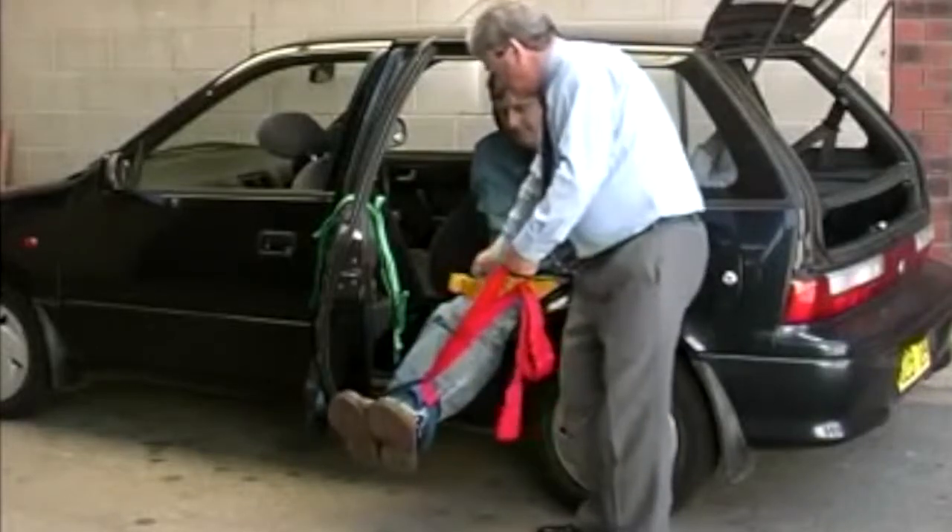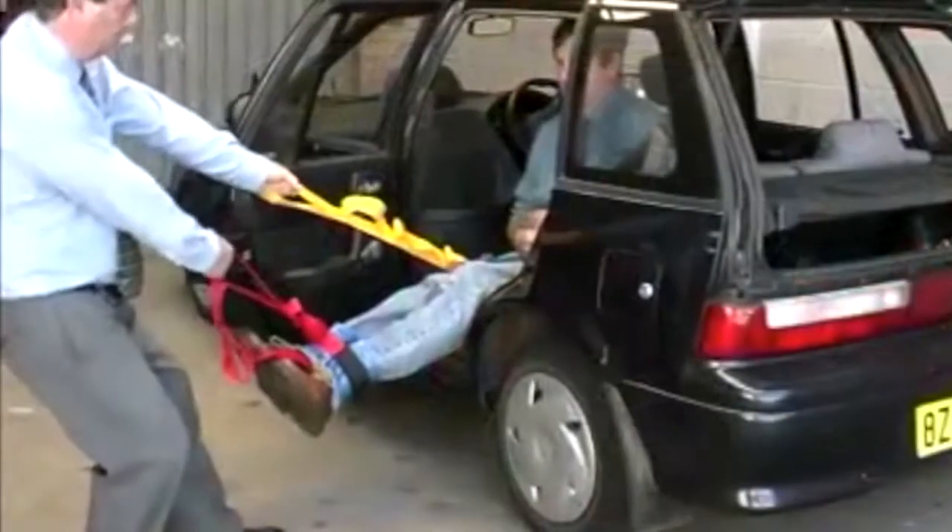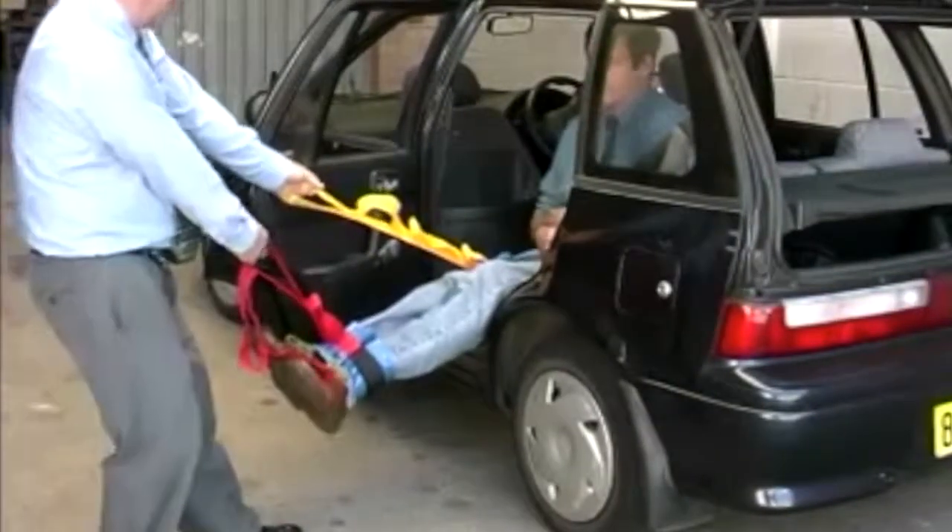When you are pulling, use your body weight. Keep your arms straight and just lean backwards. Your body weight will do the hard work for you.